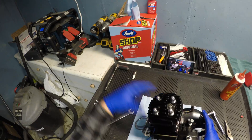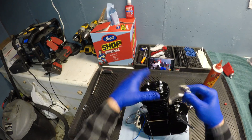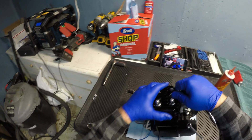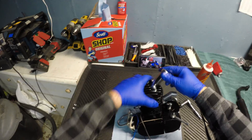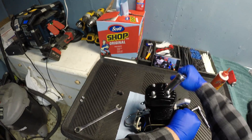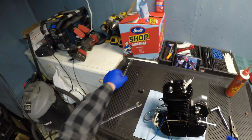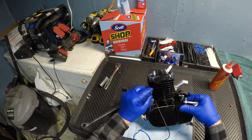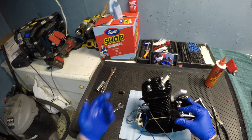The next thing you want to do is put your spark plug in. I already pre-gapped this so that's good to go. Get your spark plug socket or a three-quarter inch socket and just tighten that down — you want this pretty tight because if it's not really tight it will leak. So yeah, that's how you assemble your top end. Most engines will be exactly the same. That's how I've been doing it and I haven't had any problems — thanks for watching.